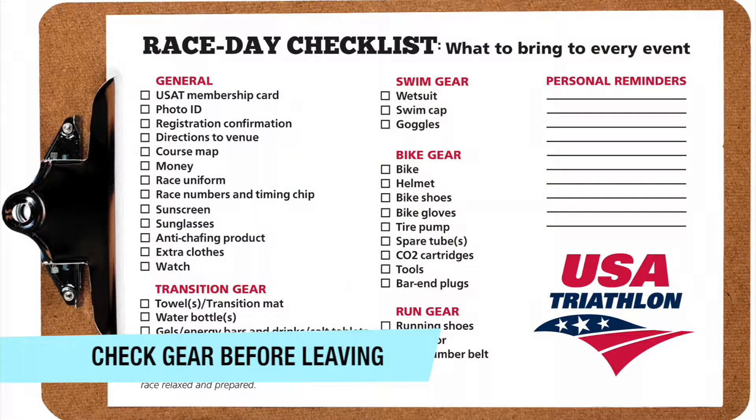If you're traveling to the race site that morning, make sure you check all your gear before you get in your car — your bike, your bike helmet, your bike shoes, running shoes, and anything else you need.